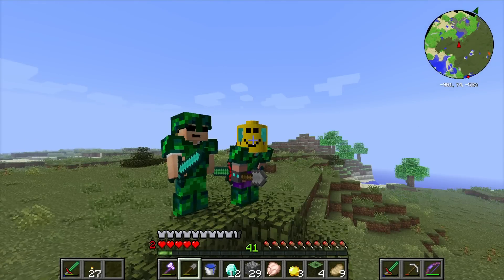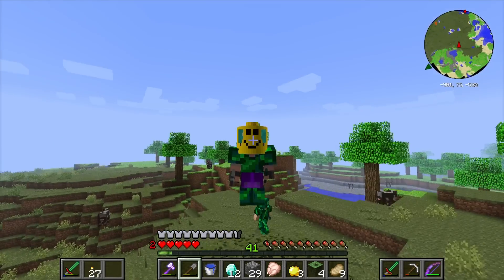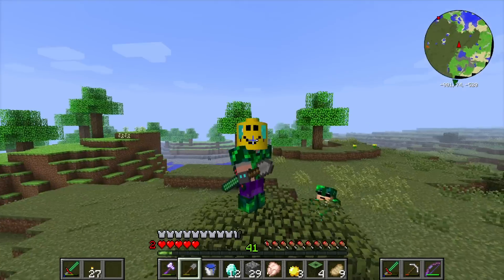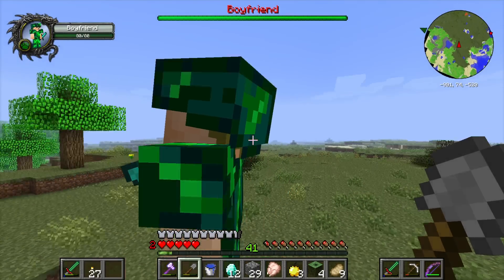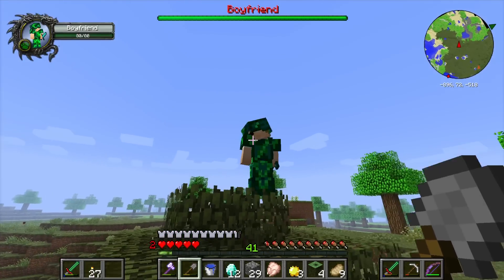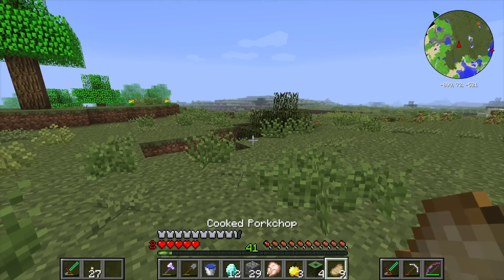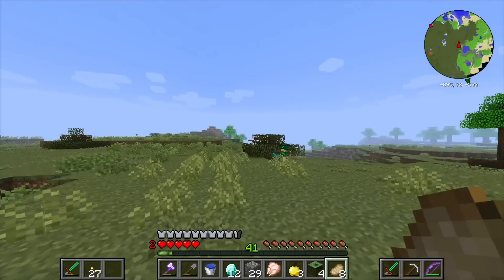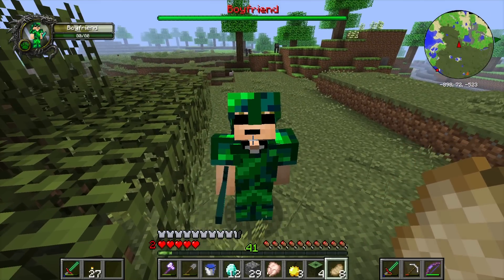Hey everyone, it's your friend Think Noodles and welcome back to Crazy Craft. I have a Lego on my head because I watched the Lego Movie last week and it was awesome. Chuck's like 'I saw it too' - no you didn't, you weren't even there. Anyway, I haven't actually played Crazy Craft in like a week, and I've thought about it and I'm like, you know what, it is time.